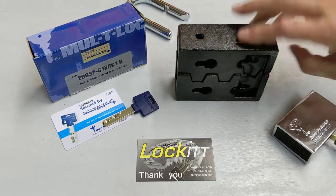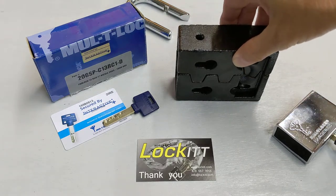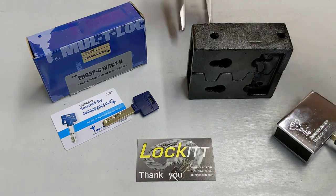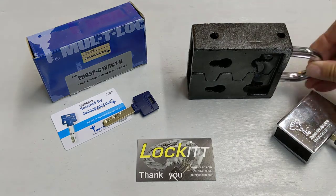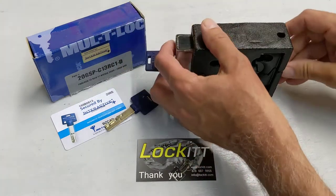You could imagine, for instance, a rolling door coming down, and so the two pieces are coming together with the shackle going in, and then they'll lock this way.